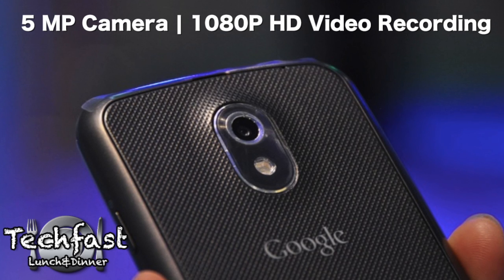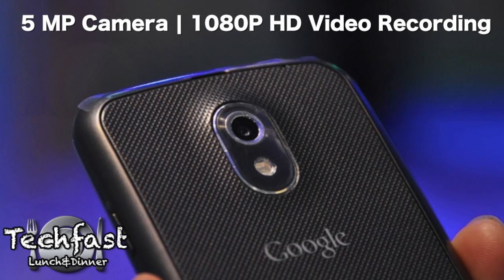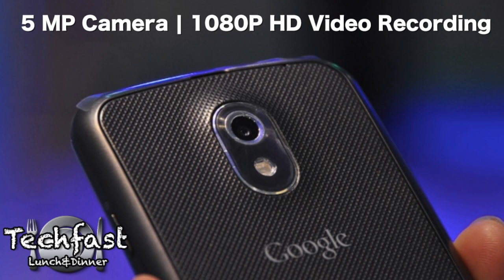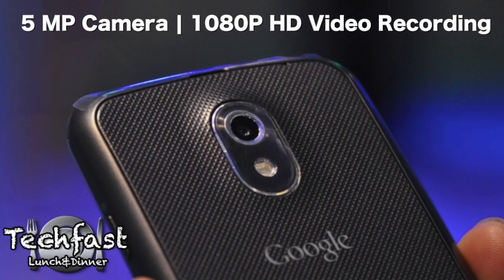The new camera though — holy crap, seriously, it is grossly fast. We're talking zero shutter lag here. You tap the screen and there's immediately a photo taken. You could just tap repeatedly and take photos just like that. It's really, really fast.